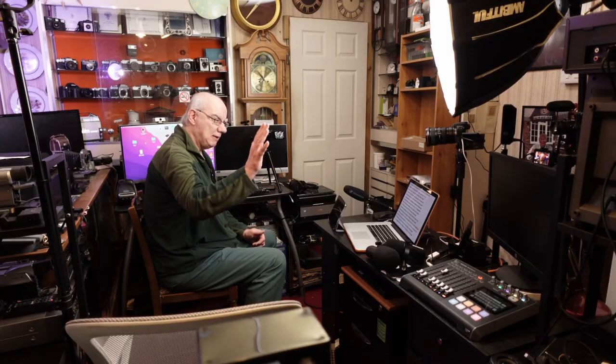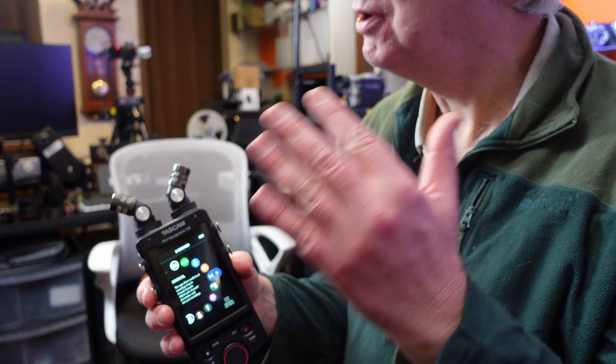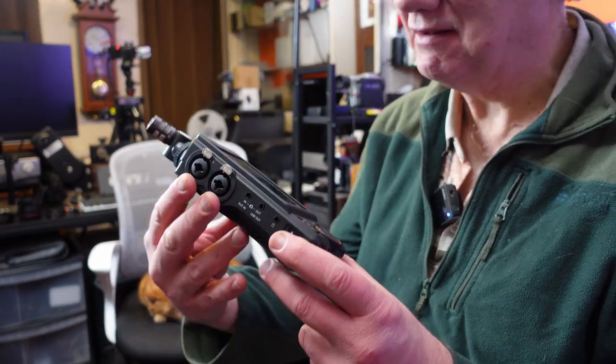When using my Sennheiser MKE 600 going into my Tascam Mixcast 4, I normally have to make sure levels are absolutely spot on to get good reproduction when I edit the video. Sometimes they're a bit high and I can bring them down; sometimes they're a bit low and I have to boost them. Looking at my Atomos recorder feeding the signal from the Mixcast 4 into my Canon R10, the levels look about right — maybe a bit low — so I'd have to increase them. If I were using the Tascam X8, I wouldn't have to worry, because the X8 produces fantastic audio quality.